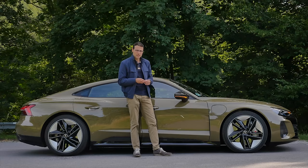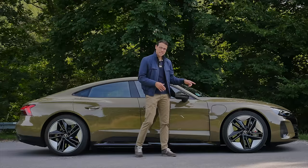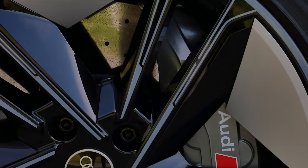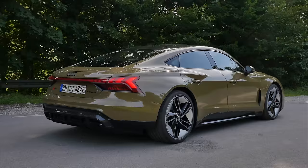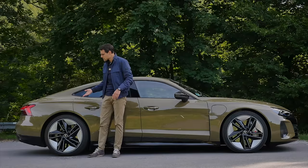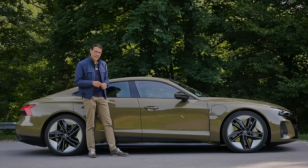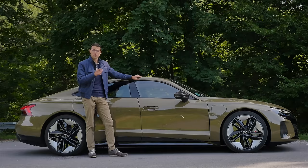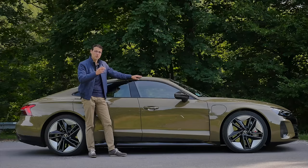The RS comes with the tungsten carbide brake disc as standard. Optional are the carbon ceramic brakes, which are even more expensive. The RS version comes with a lot of standard equipment that is otherwise optional for the normal e-tron GT — for example, the rear axle steering, a fake rear differential lock done electronically, and the three-chamber air suspension. You pay around 40,000 euros or dollars more for the RS version compared to the normal base version, but then you have all this equipment already included.